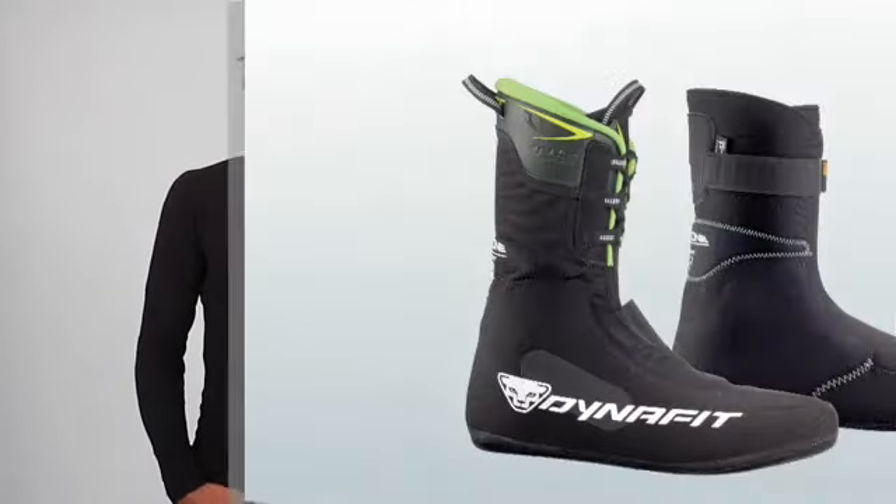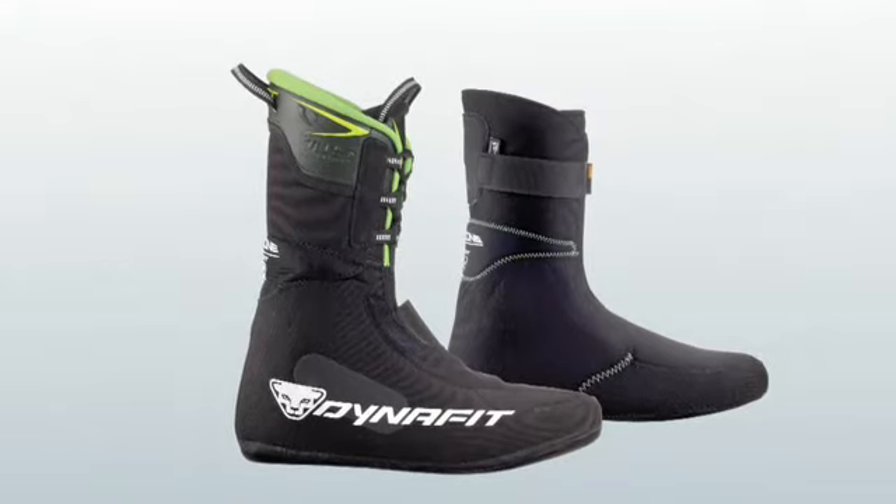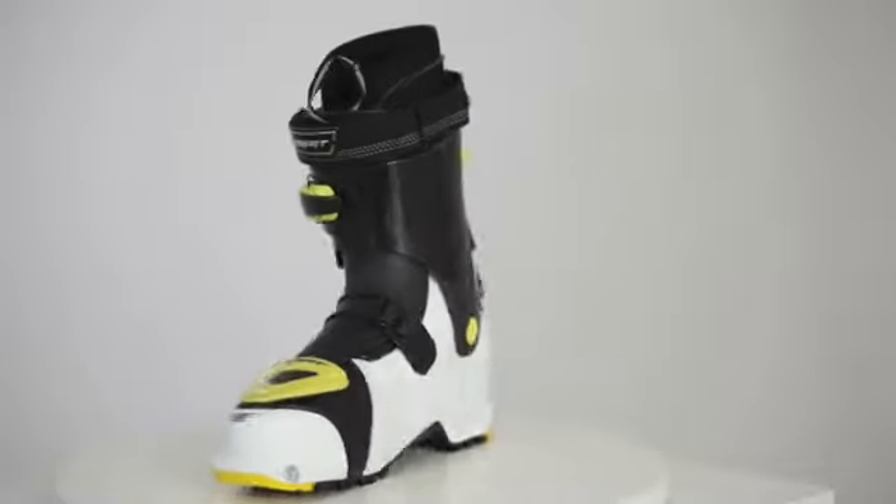The TL-T5 mount is offered with our TFX liner. The TL-T5 performance, with a full carbon cuff design for even greater performance on the descent, is offered in a Thermoflex version.